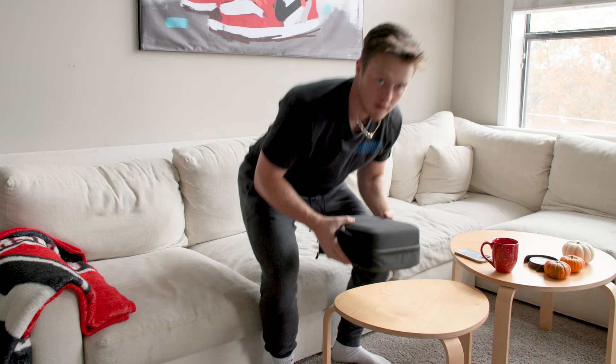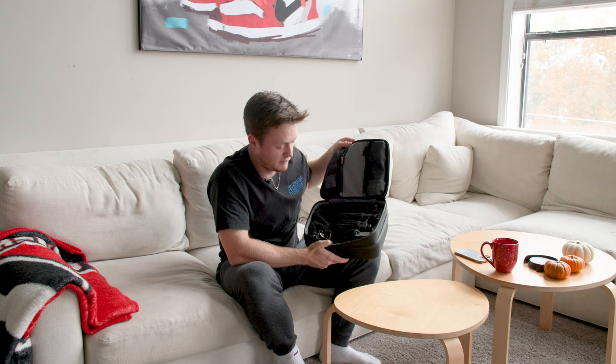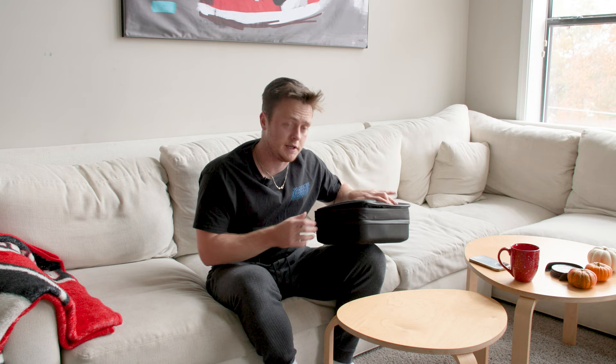The DJI Ronin S2 gimbal — love this thing. Been with me for two seasons. DJI makes the most reliable ones. This barely fits a C70; some colleagues use the RS3, but this works well enough for me.